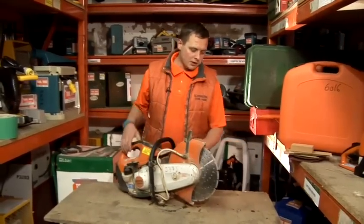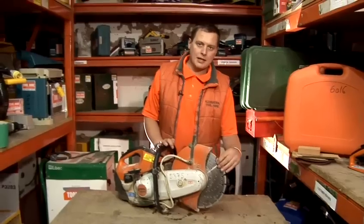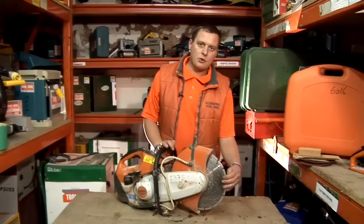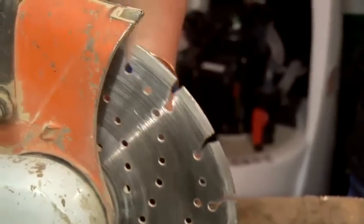On this particular machine at the moment there's a diamond blade, but you can also use the carbon blade, which is the black blade — they're actually a black colour — and you can use them for cutting through metal or stone. But at the moment this machine is only set up for cutting through stone only.